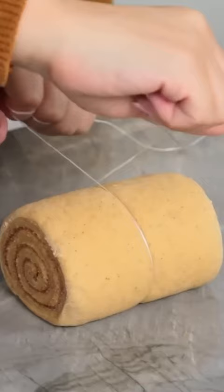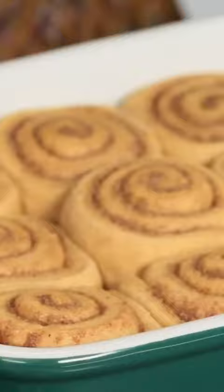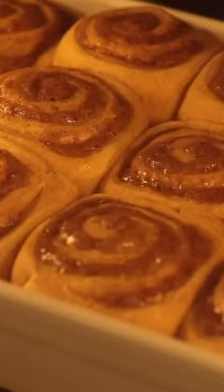Now I'm gonna portion them into 12 equal slices. Look how gorgeous, oh these are beautiful! They are beautiful and they are ready to bake, look at that!